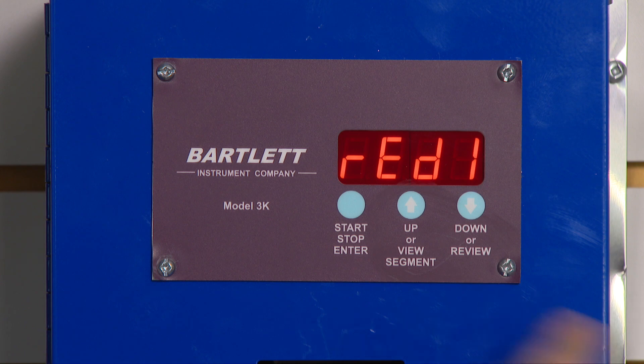Now it's ready. I press the start key and it begins firing.